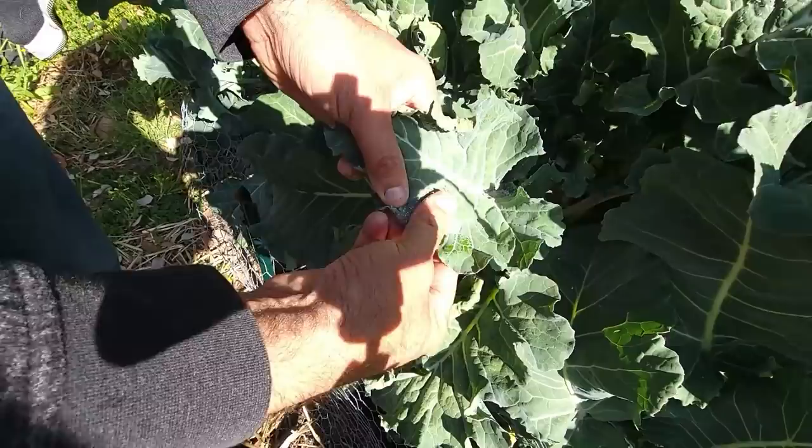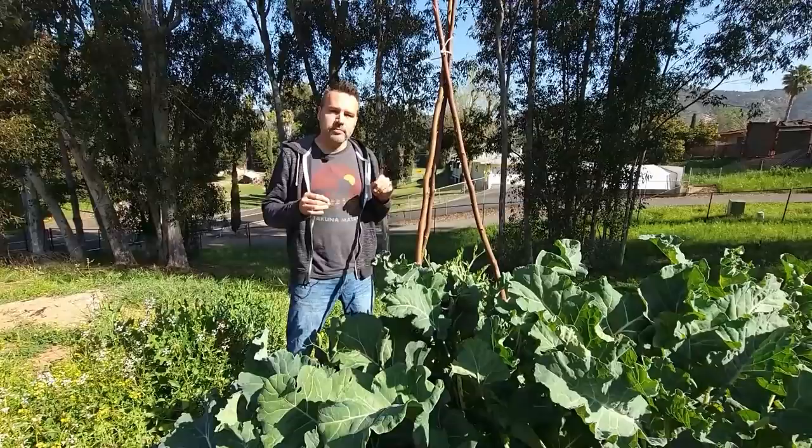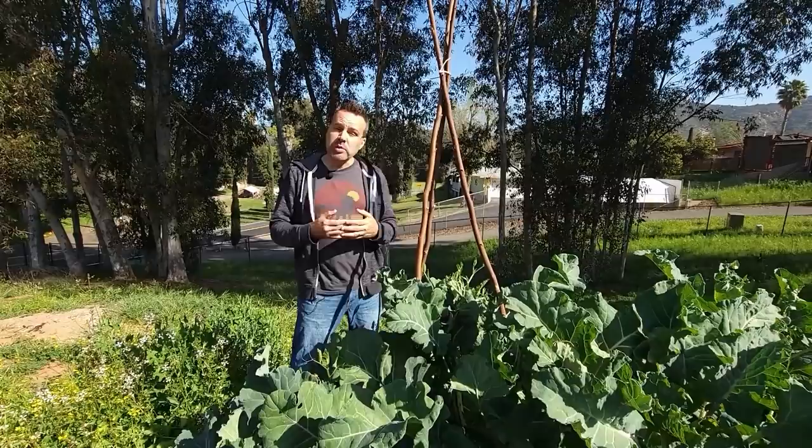One way to deal with aphids — which you might find gross — is just to smear them off with your finger. If you want to spray something organic, neem oil will take care of aphids.